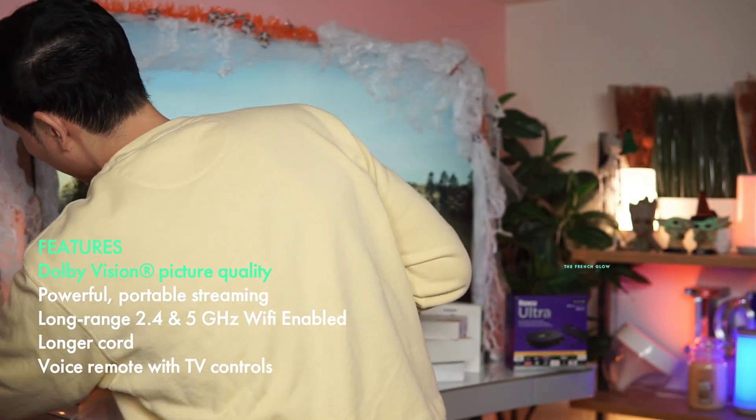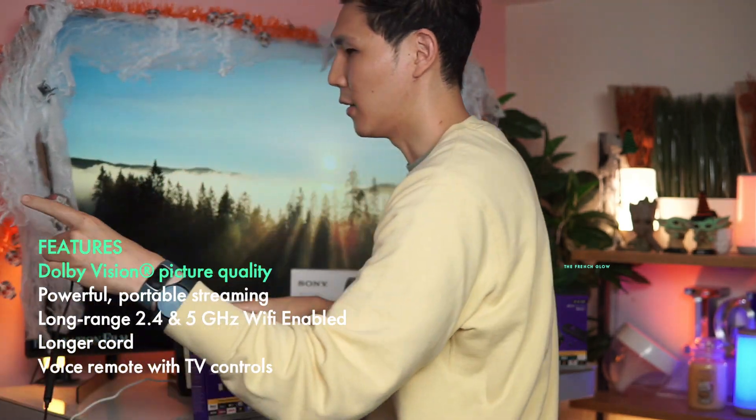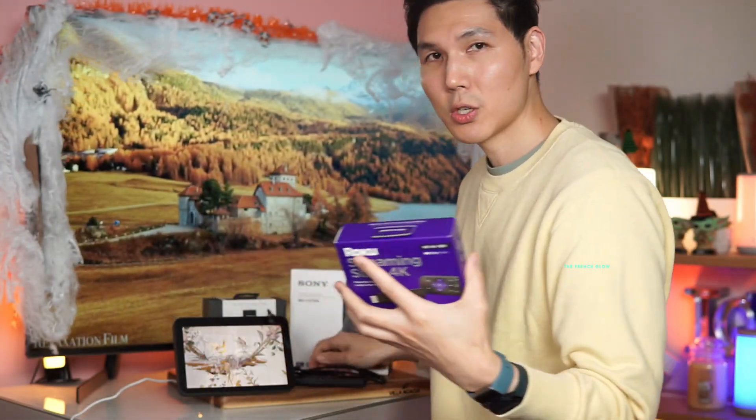Let me show you what a streaming stick normally looks like and why it's such an interesting value. A traditional streaming stick hides by connecting via HDMI right inside your TV — no dongles, no wires other than the plug for power.